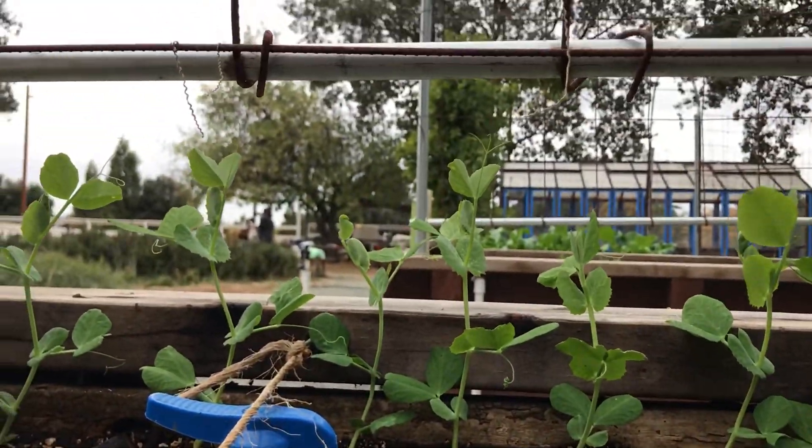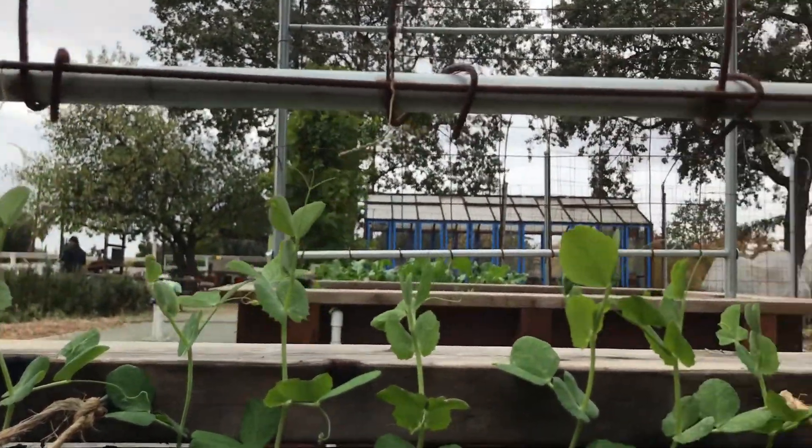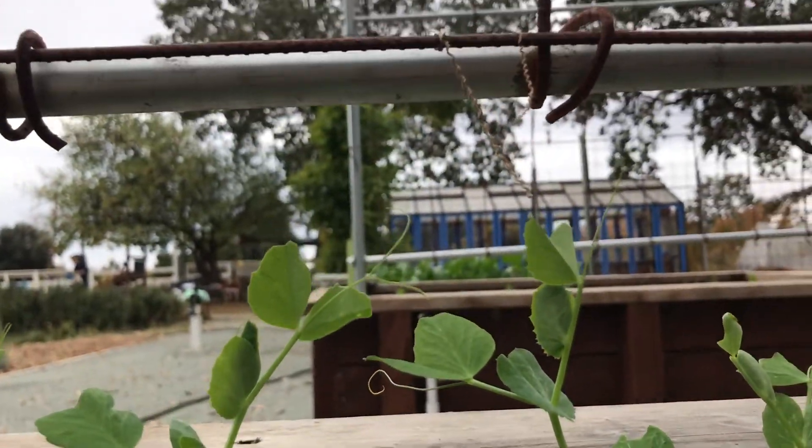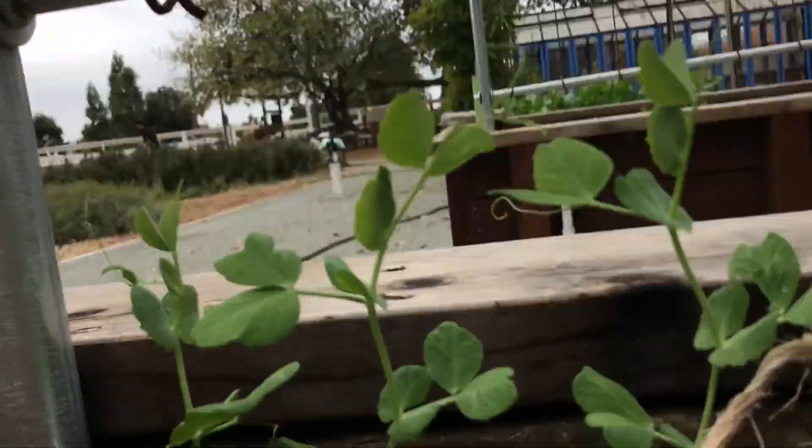In our boxes, our snap peas are reaching for the trellis. They are loving this cold weather too, and I think in a few days they'll reach the trellis.